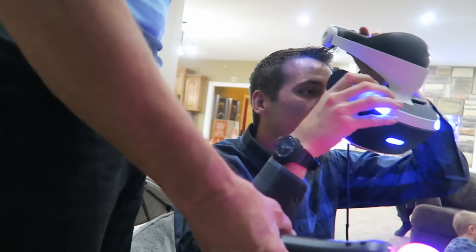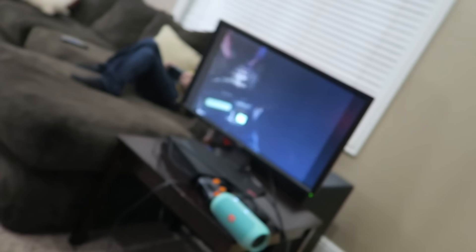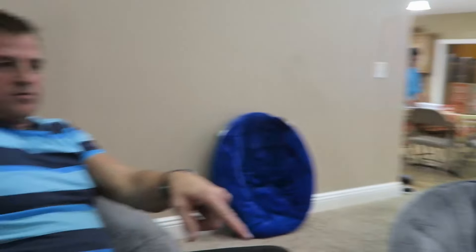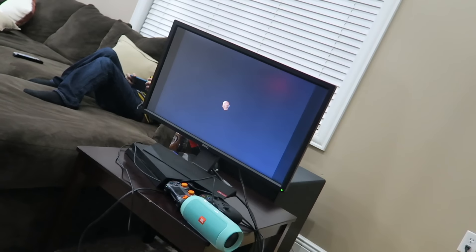I'm gonna do some roller coaster VR! It's gonna mess up my hair. I need something to put my feet up so it feels legit — when you look down you can see your feet, which is really cool, and there's a control panel. This is one of the most realistic VR experiences I've done lately. It feels like a roller coaster — going down those hills, it's like...